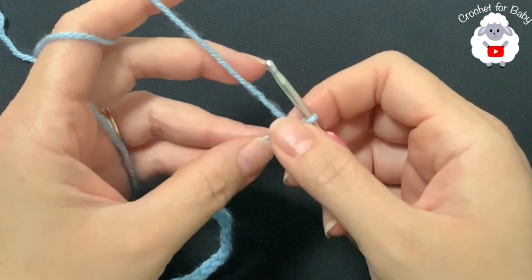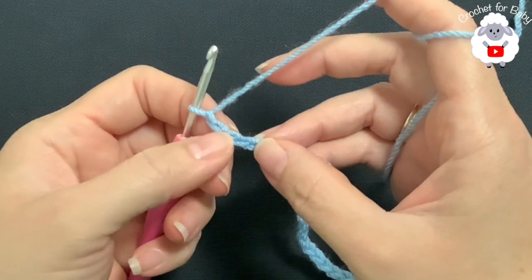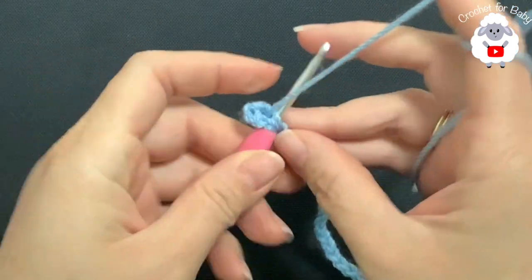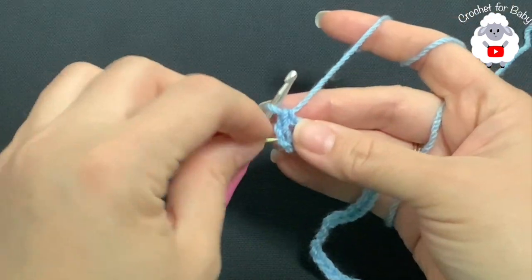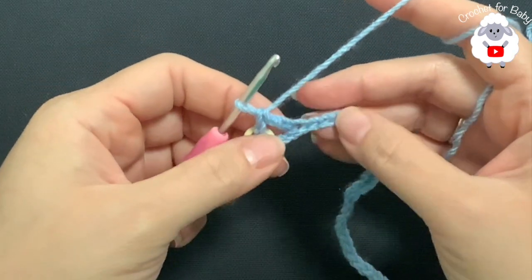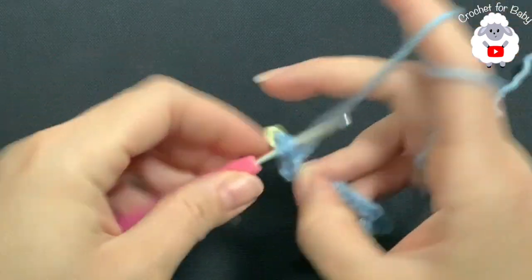To begin, I have a total of 51 chains. This chain is measuring about 28 centimeters, which is about 11 inches. To begin, on the fifth chain from the hook — one, two, three, four, five — I'm going to make a double crochet. This is going to be the first corner, so I'm going to put a stitch marker right there to mark the first corner.